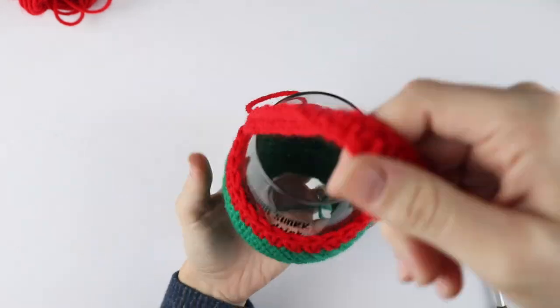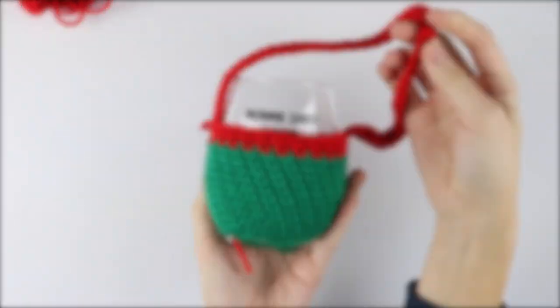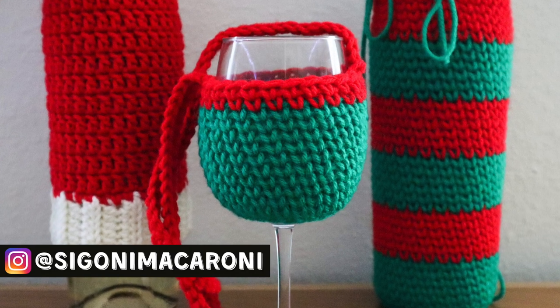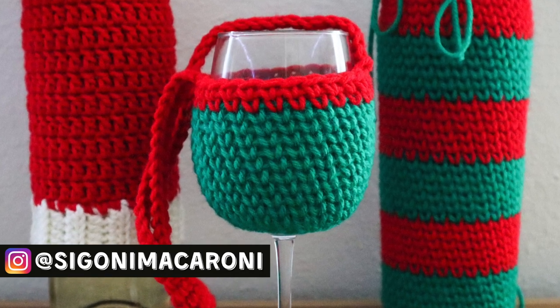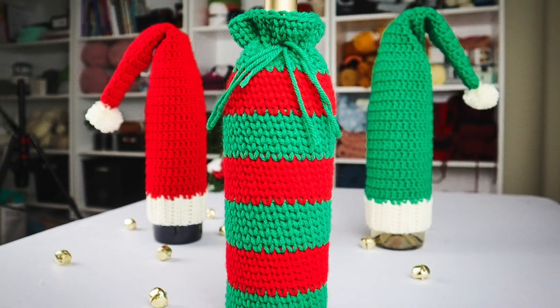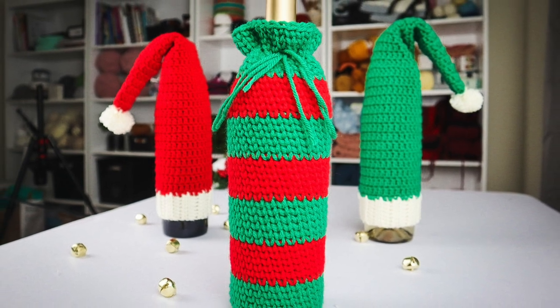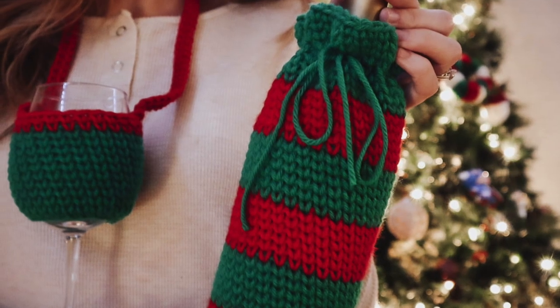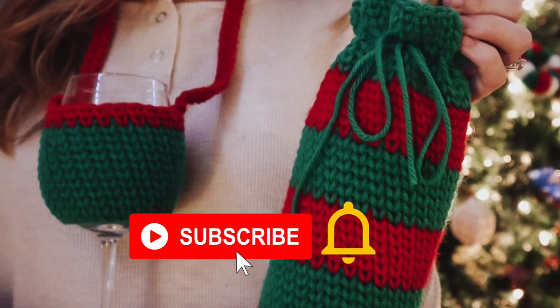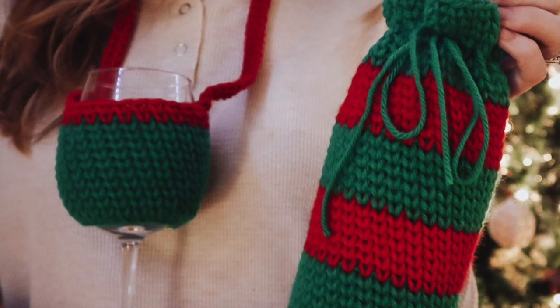Tag me on Instagram at Sagoni Macaroni or inside the Facebook group with all of your makes. Remember that over the next few days I'm going to be sharing a quick beginner-friendly giftable pattern for the 12 days of crochet Christmas, so be sure to subscribe to my channel and turn on notifications so you don't miss a single pattern. I'll see you in the next one!